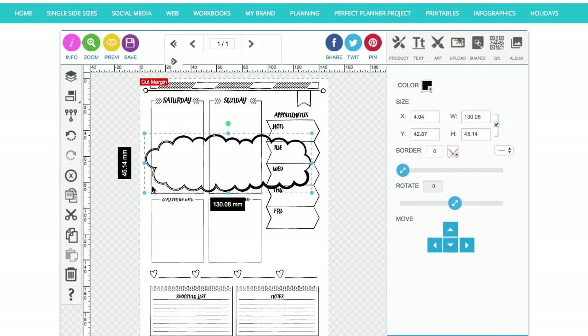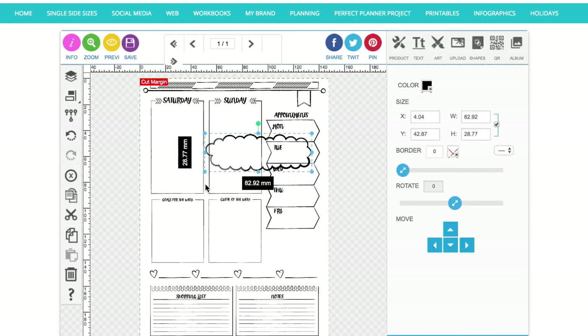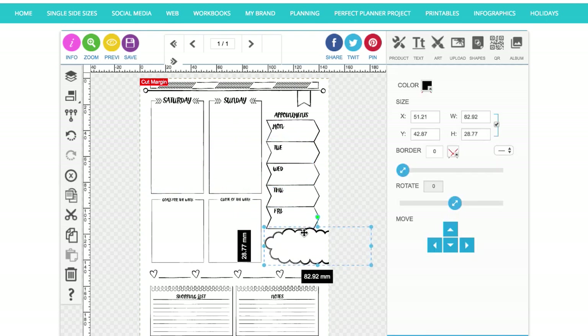And then one final thing for this page — this little cloud shape — which is basically a space for you to write whatever you want in it. It's cute though, isn't it!